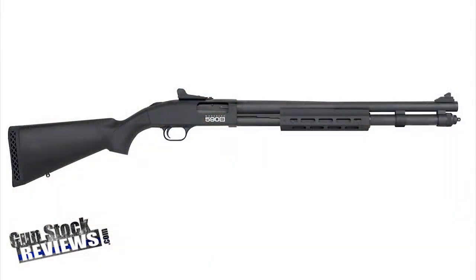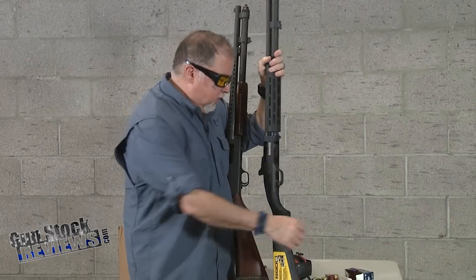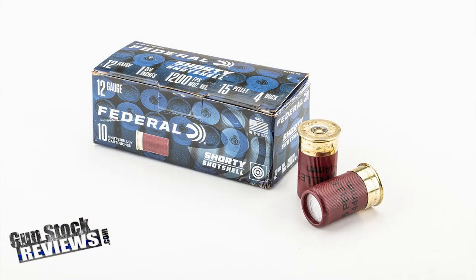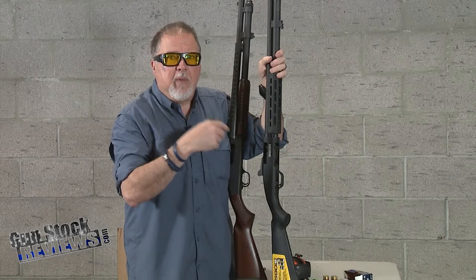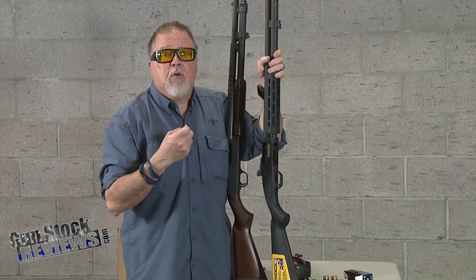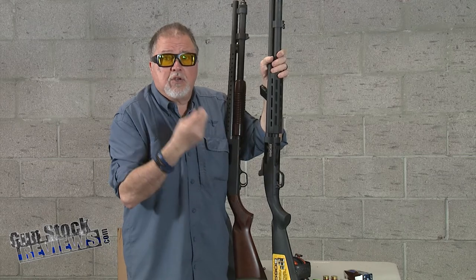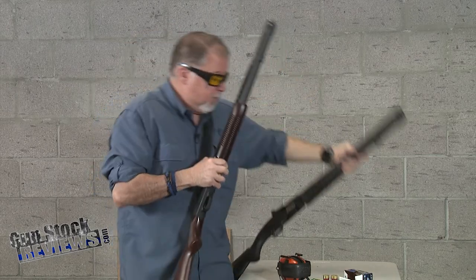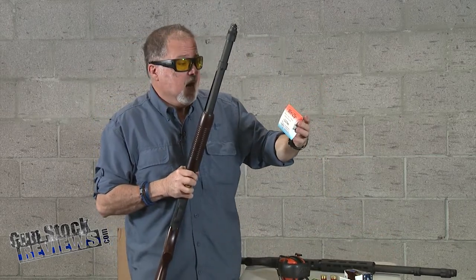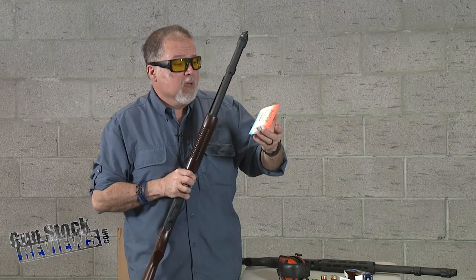A few weeks ago we did a video on the 590s and explained that this new shotgun can actually shoot shells from three-inch, two-and-three-quarter, to the shorty shells. One of our viewers said: what's the use of that shotgun unless you want to shoot back and forth without modifications? And that's true — if you're not going back and forth between those sizes, you can achieve shorty shells by using the Opsol Mini Clip 2.0 Flex, the newest from Opsol, which you can order directly from them online.